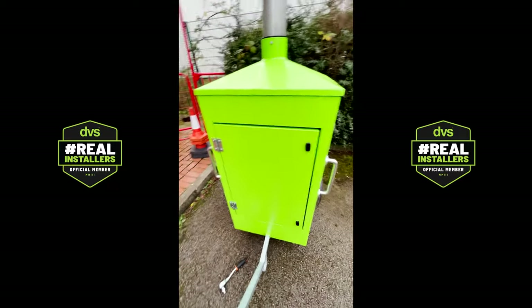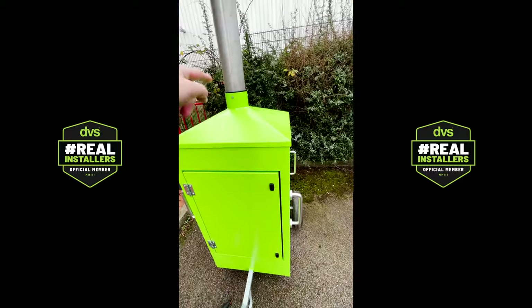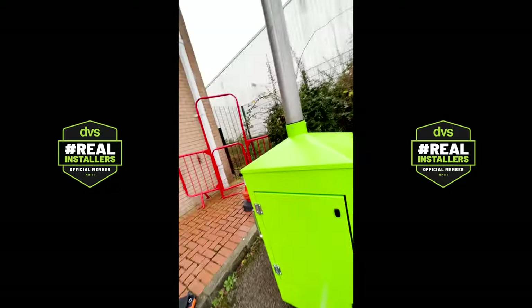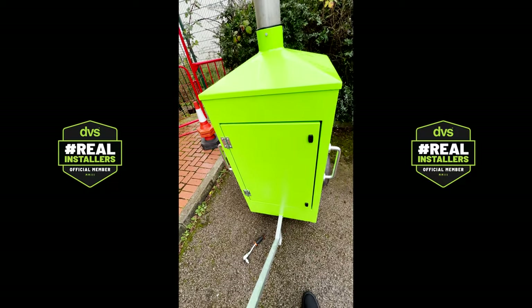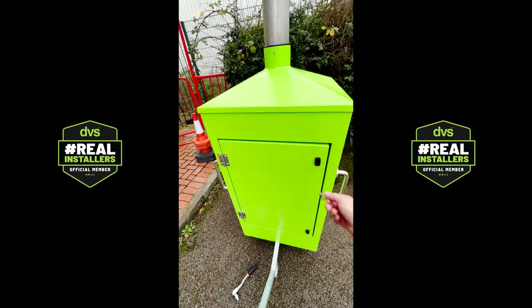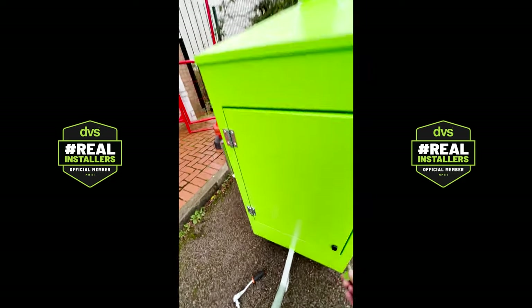To lower the mast, all you need is a socket set to undo this and slide the column down for transportation, then up into position on site. The next element is the Southco key. It's a very generic Southco key — if you don't want a Southco key, please let us know and we can look at options for high-security locks instead.